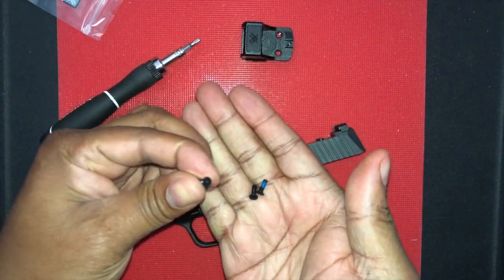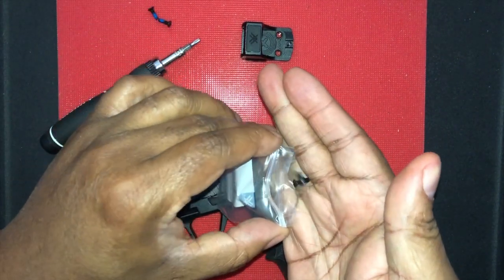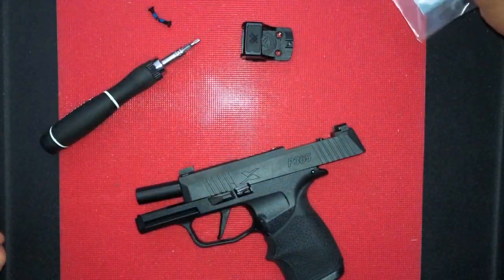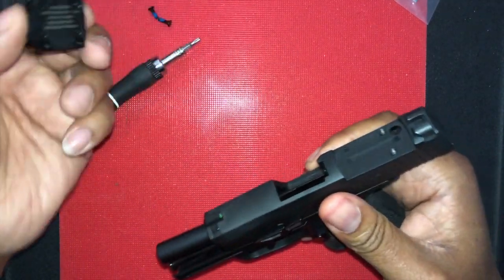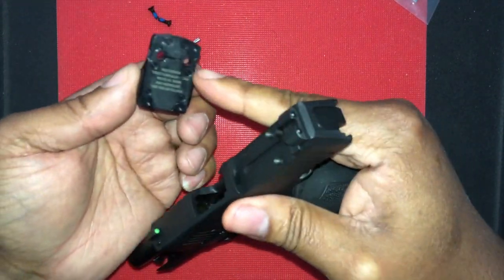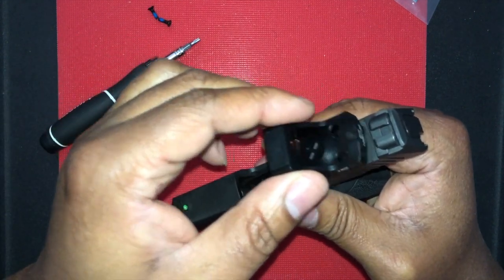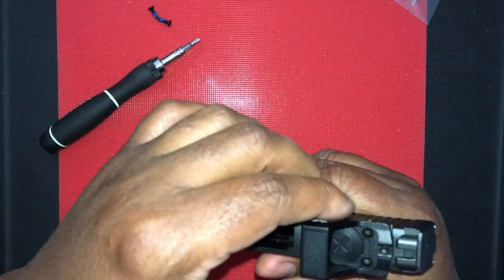The awesome thing about this is Vortex gives you dual hardware — two sets of hardware — just in case you strip one out or lose one. So what you do is take your red dot optic and sit it on these bosses here, strap it on, and it's in place.